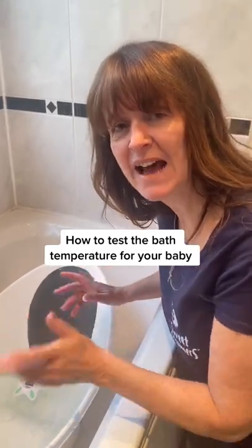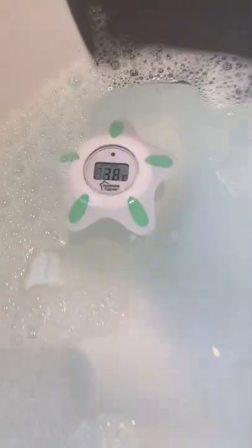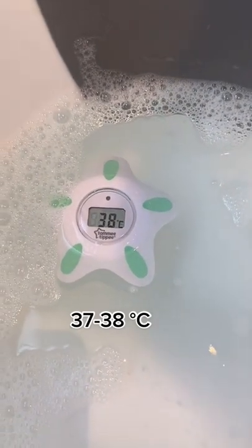So a lot of you have been asking how do we test the temperature of our baby's bath? Now of course the easiest way is if you've got a bath thermometer itself. Now this should read between 37 and 38 degrees centigrade.